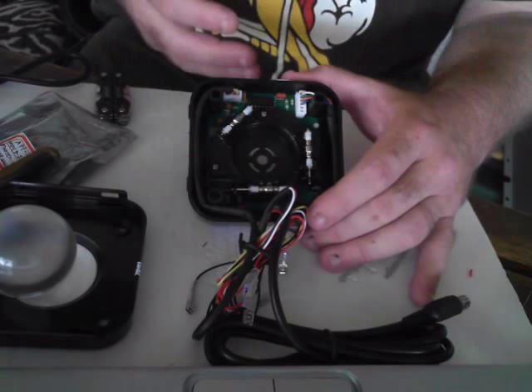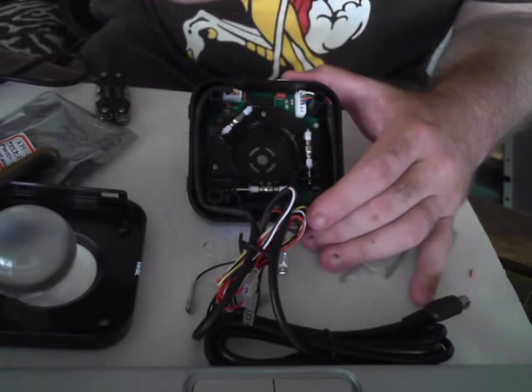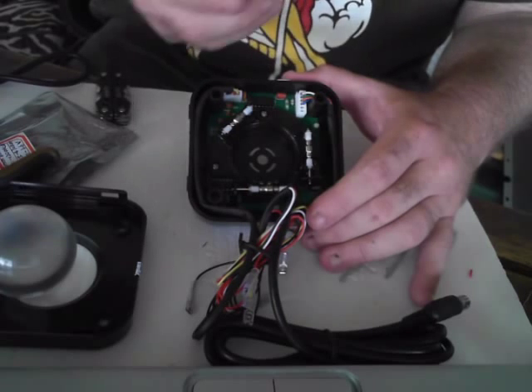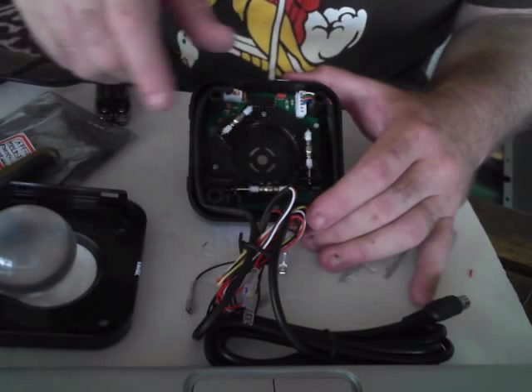Now the other thing that's been a lot of fun is modding this. We just figured out this — it's kind of obvious, but you can see I pulled the ball out. The next thing I'm going to do is yank this inner board out.